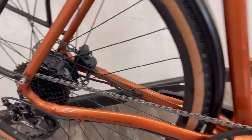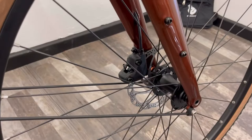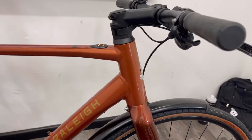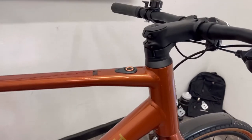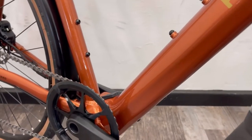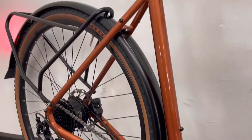You have a decent hydraulic brake front and rear — the Tektro brake system — going up to these lovely carbon forks and a lightweight alloy frame. This weighs in at 16.5 kilograms. It's an amazing paint finish — quite hard to show here, but it really does shimmer in the sunlight — a lovely orange colour.